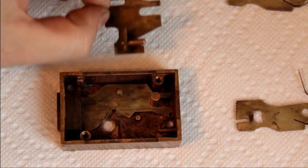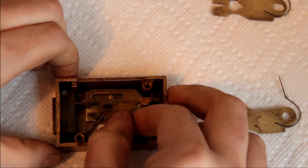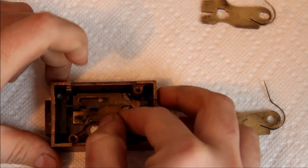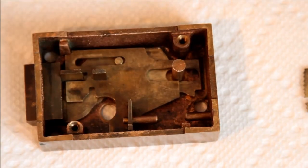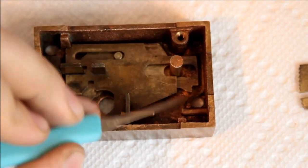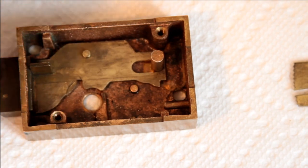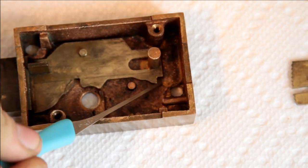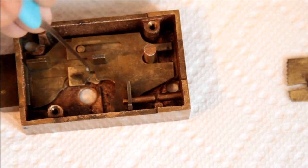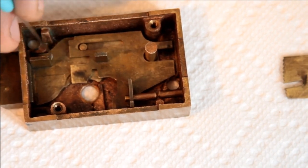Part of the novelty of this lock is it has this additional — they call it a secondary bolt — which in this configuration can move back and forth. In the patent it also moves back and forth, and its purpose there would be a little dog, a little cam-looking thing that would hook into this and block the bolt. When the bolt is in the full open position, the dog would hook on here and prevent the bolt from going back. When this secondary bolt was retracted by the guard key, it would release that dog, thereby allowing the bolt to open when the renter key was put in.